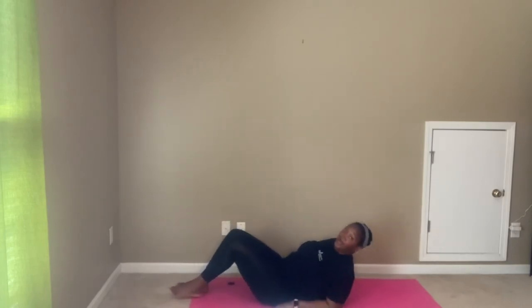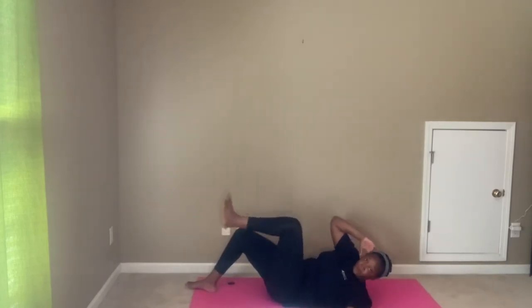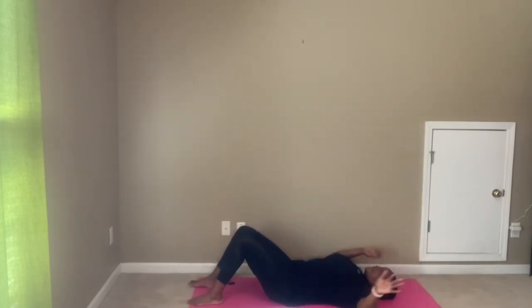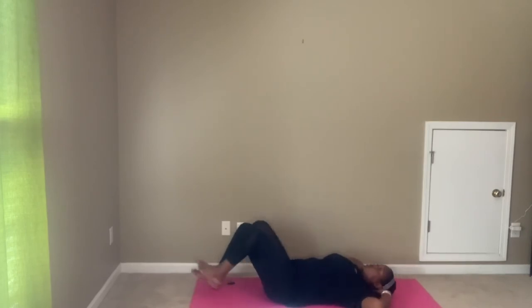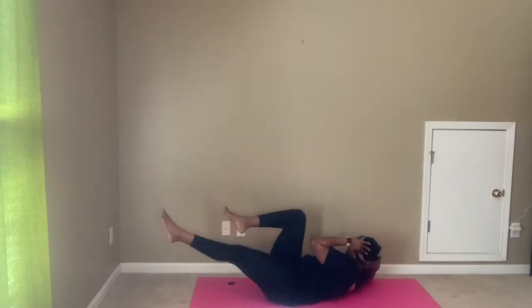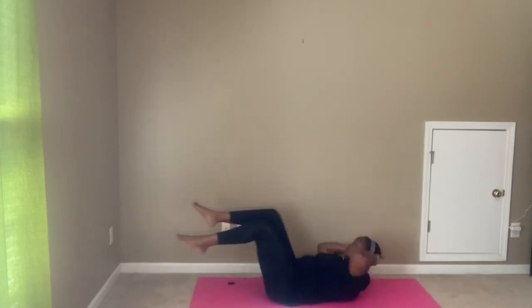Exercise number five is your bicycle crunch. We're going to lay on our back and get some rotation in our core. Hands placed behind the head — we're going to focus on bringing that shoulder across to our knee. Option one: just reach across the body and back down, rotate and drop the foot back down. Option two: fully extending those legs — extend out and rotate, bringing that shoulder to the knee.